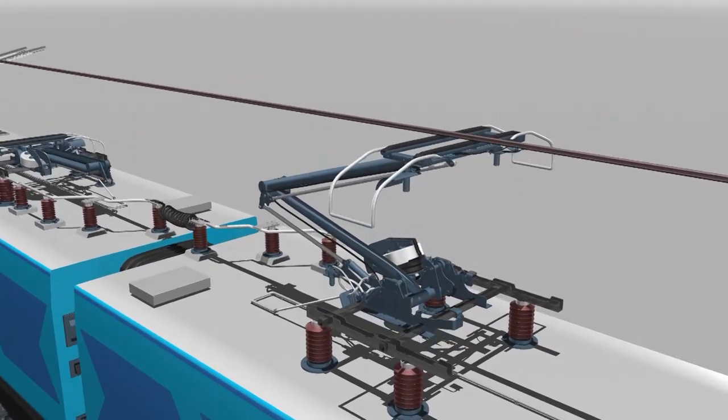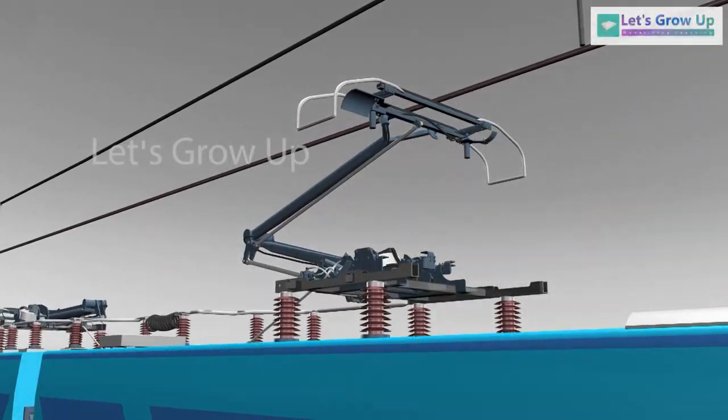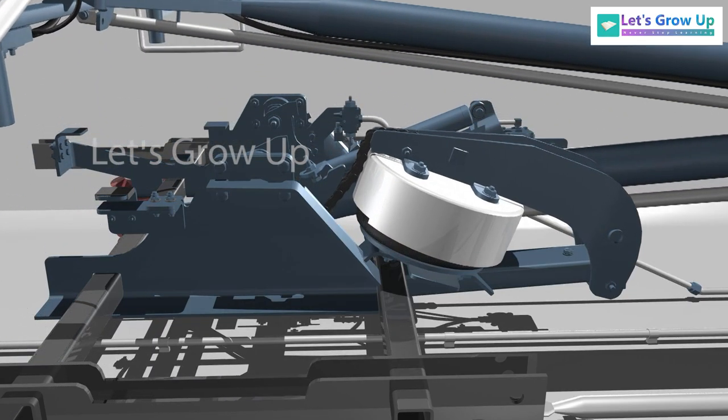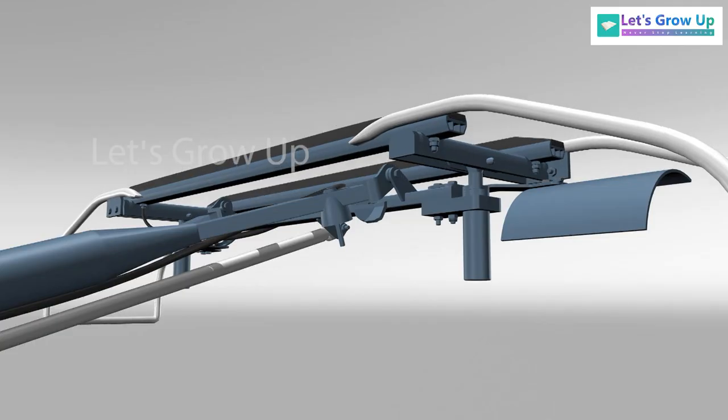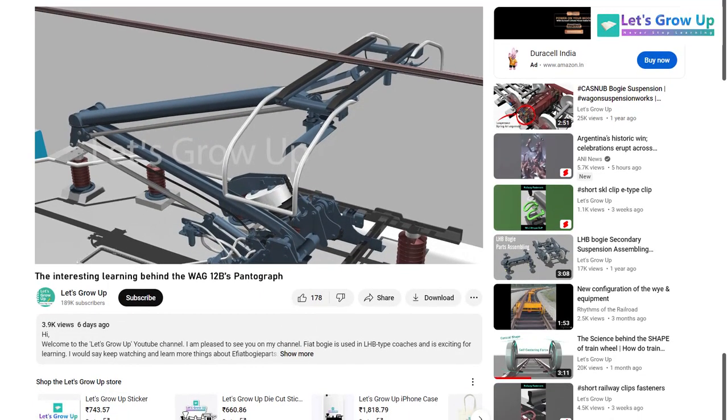In this video, we'll learn the Pantograph of the WAG-12B — its parts, working function, and head suspension system. Friends, you're watching Let's Grow Up. Like the button and share it to help others.